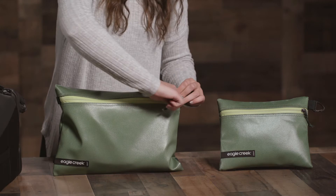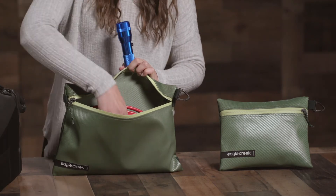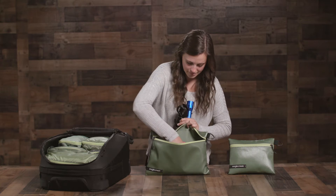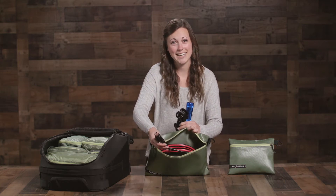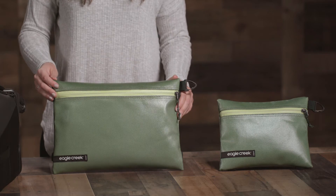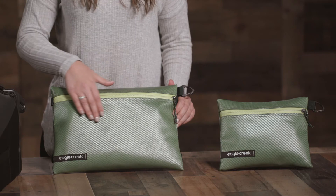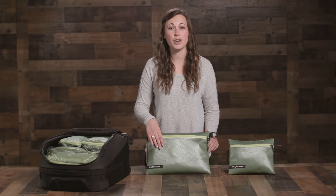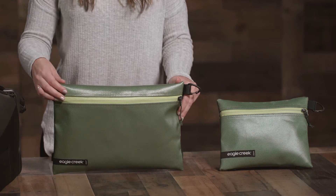The medium is great for other alternative uses like packing flashlights, tie downs, and jumper cables, but you can really use it for any organizational need. The gear pouches are made from 100% recycled super durable fabric that's treated with a TPU laminate coating, making it highly water repellent. The PU coated zippers are water and dust resistant.